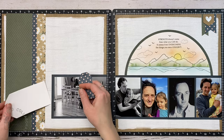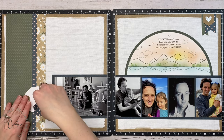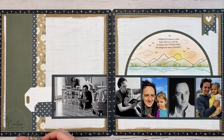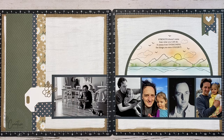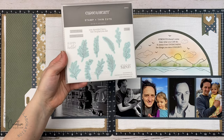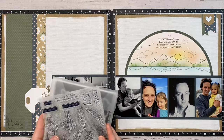I wanted to die-cut some tags so I'm using the Buildable Tag set — cutting one from white with a little craft reinforcer and one from that polka-dotted paper. Originally I thought the white one would be perfect for journaling, but I had way too much to say so it just becomes part of the decor.